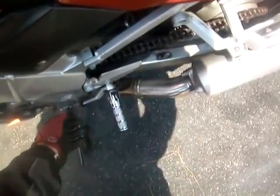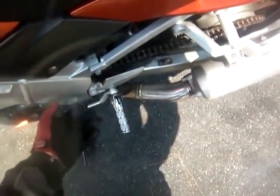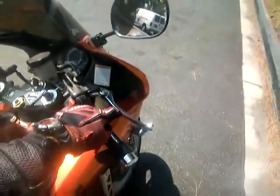I'm going to kick down here to first gear. And then after I'm in first, I'm going to kick up to second, third, fourth, fifth, sixth like that. This is the rear brake. This is the front brake. This is the throttle here. So let's go.